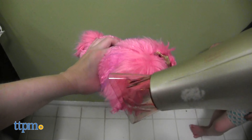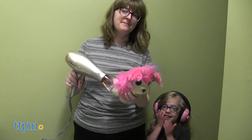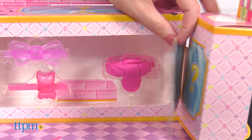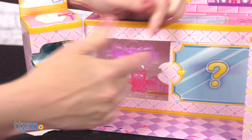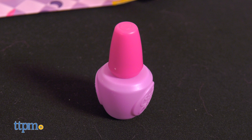Once the pup is cleaned and rinsed, break out the hair dryer to dry that diva. This will most likely be a parent activity and it can take about 20 minutes for the plush to dry. While that's happening, kids can open up the salon cabinets to reveal a collar, hair bow, barrette, comb, pretend straightener, and pretend nail polish bottle.